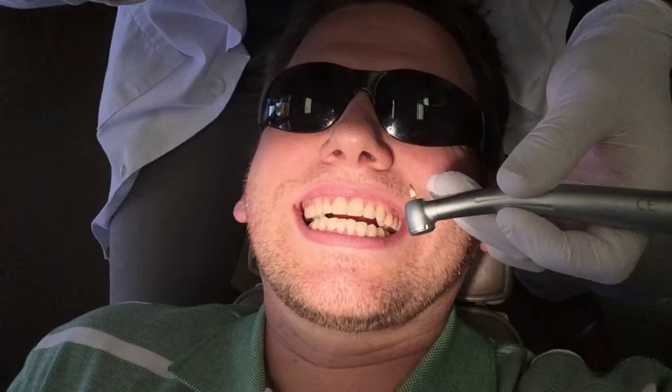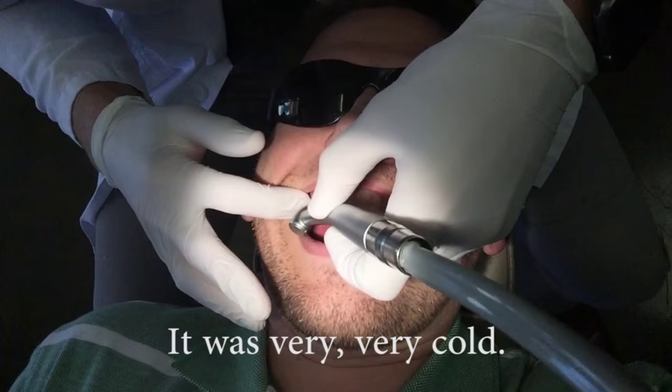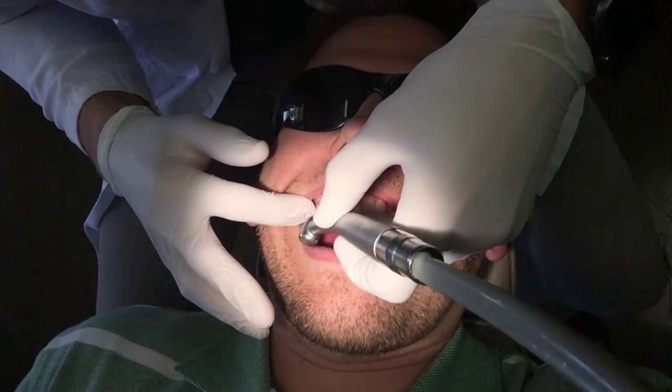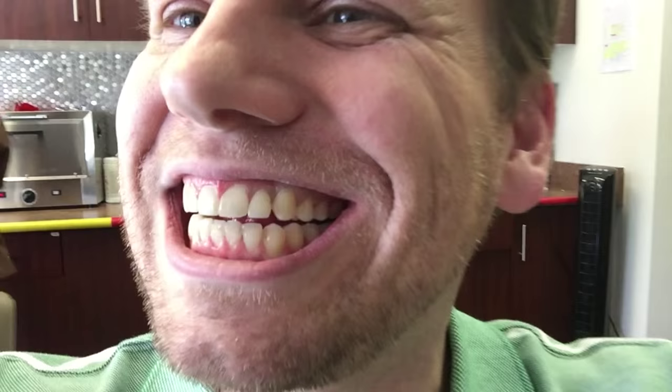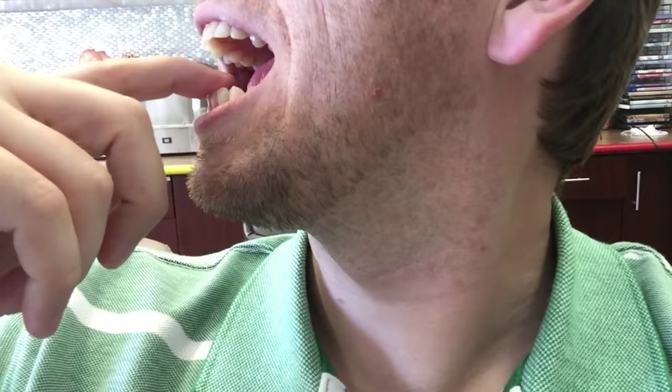The orthodontist says to raise my hand if I feel any sensitivity — it's going to be cold from the air. They're going to smooth off my edges just a little bit, on the bottom and the top.